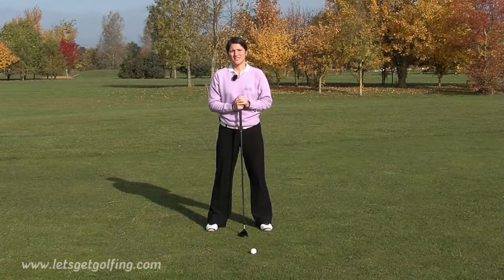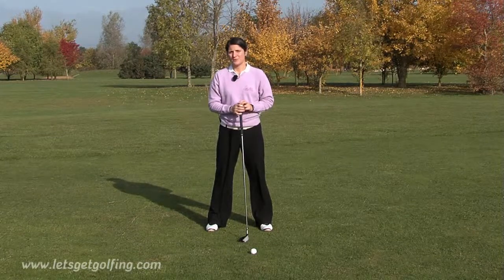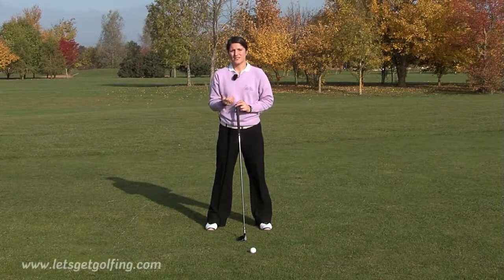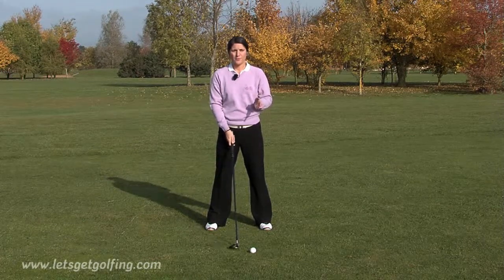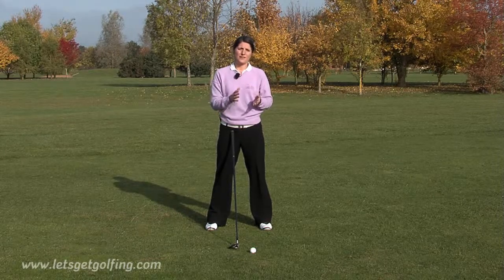If you're struggling with your fairway woods and not quite making decent contact with the ball, a lot of it comes down to ball position and the way you're trying to strike the ball. The best way to play this is to have the ball positioned in between where you play an iron from and where you play a driver from.